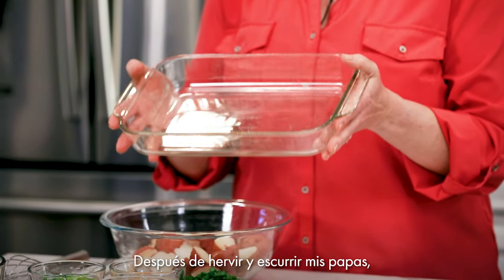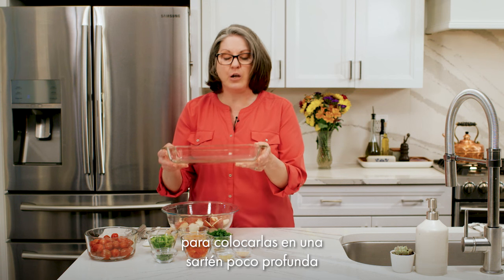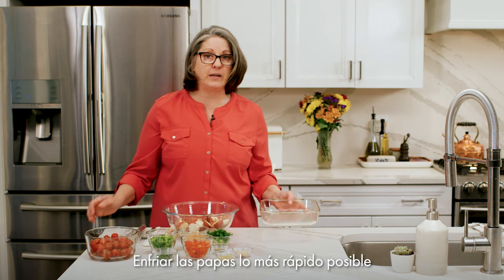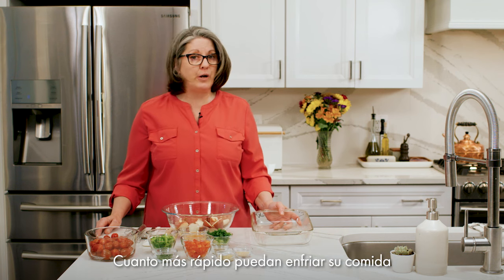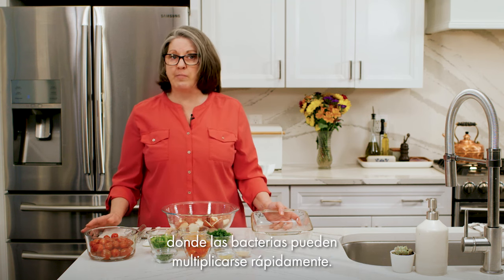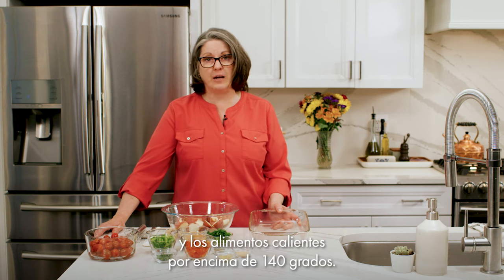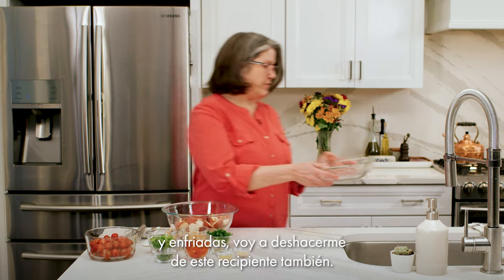After my potatoes were boiled and drained, I placed them in a baking pan in a single layer. Putting them in a shallow pan in the refrigerator means more surface area is exposed to cooler air, so they cool down quicker. Cooling down the potatoes as quickly as possible is good food safety practice, as bacteria grows most quickly between 40 degrees and 140 degrees Fahrenheit. The quicker you cool your food to refrigerator temperature — about 40 degrees — the less time it spends in the temperature danger zone. Keep cold foods below 40 degrees and hot foods above 140 degrees.